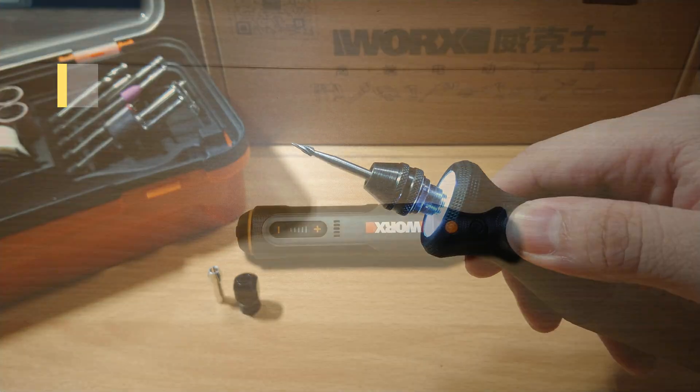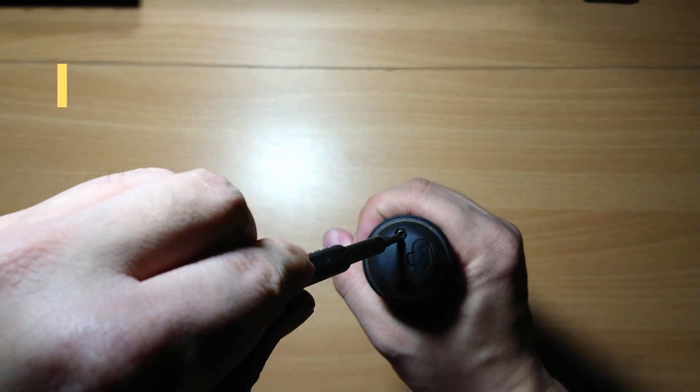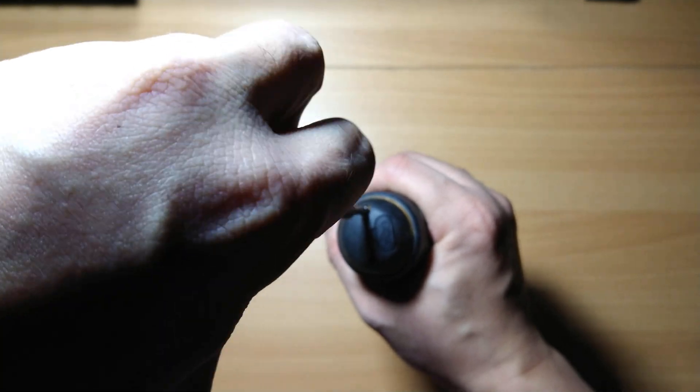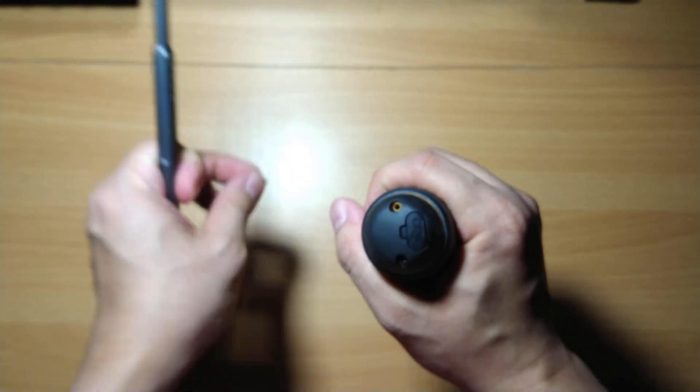Now let's open up the WORX WX106 and explore what's inside. The tool is held down by 6 Phillips screws — let's first remove these two at the bottom.